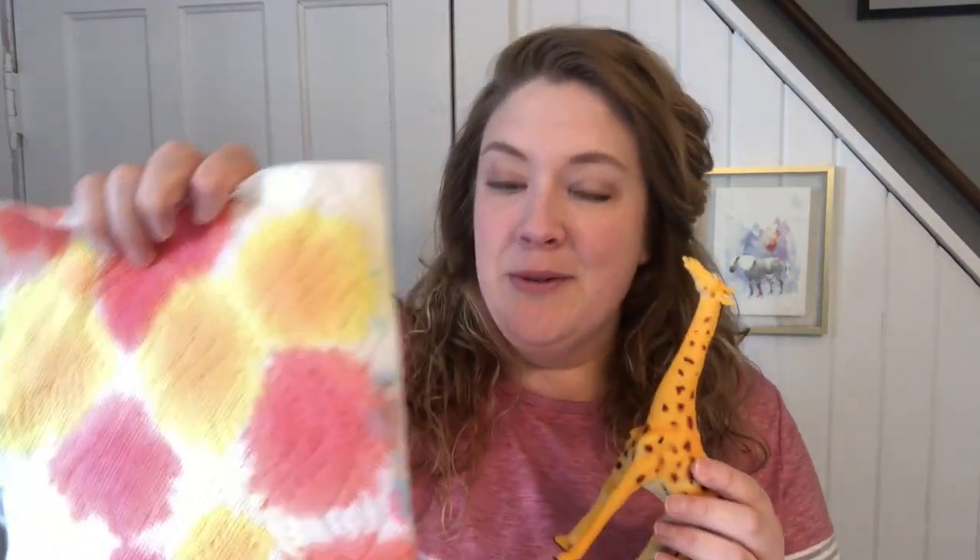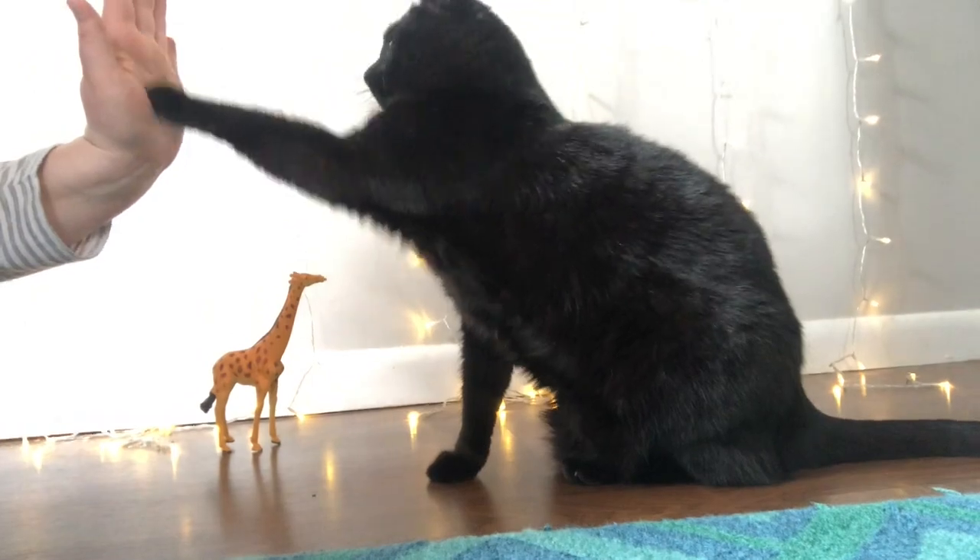I hope you had fun making our giraffe spots today — it turned out pretty cool. It's fun to watch the paper towel soak up all the colors, and it looks just like the special spots on our giraffes. I hope you have a great day, and maybe you'll get a chance to do this science experiment at home. If you do, send me a picture. Don't forget to read every day and be a great friend — I'll see you next time. Bye!